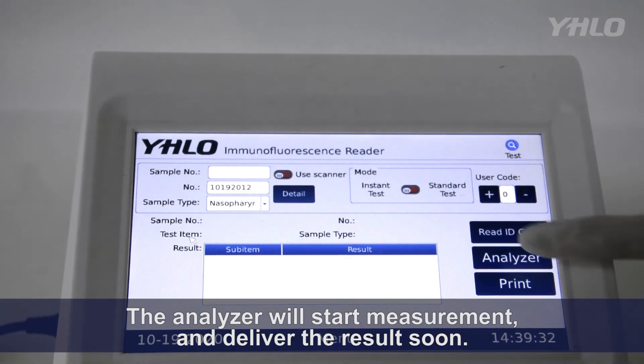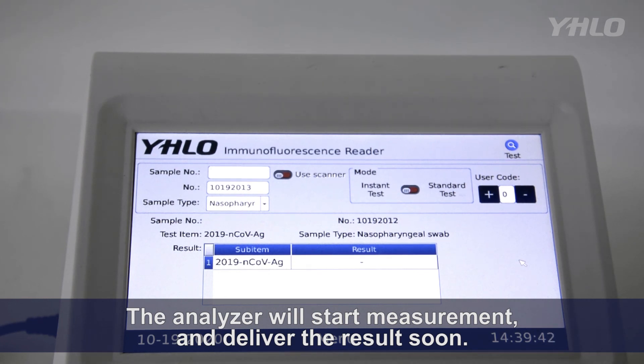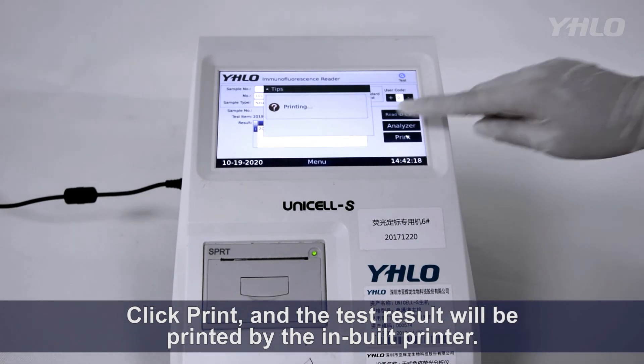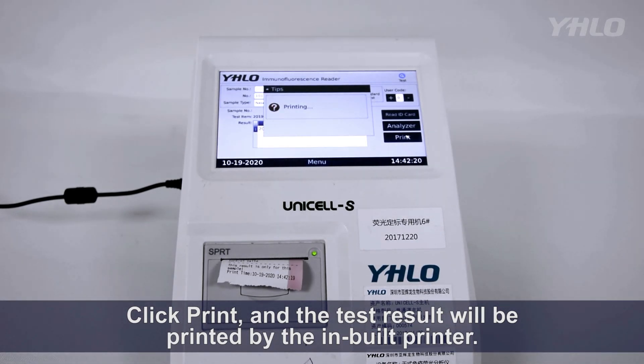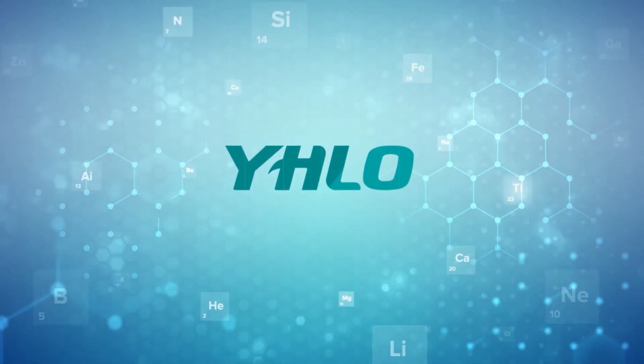The analyzer will start measurement and deliver the result soon. Click Print, and the test result will be printed by the inbuilt printer.